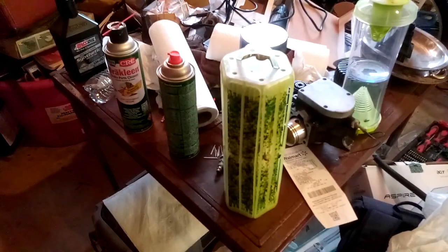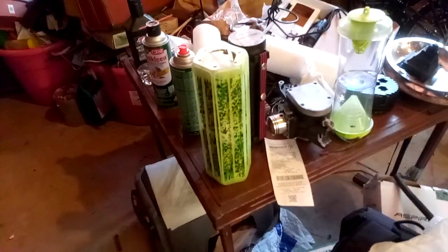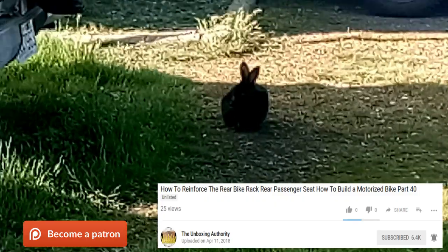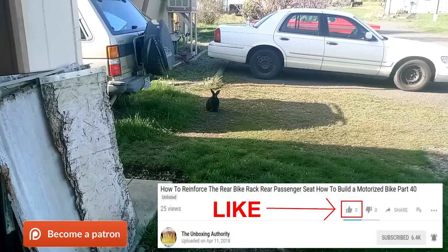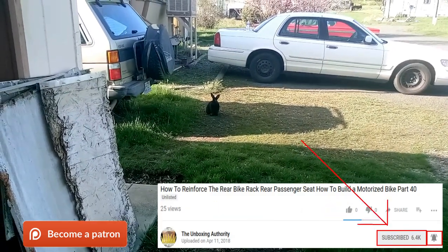Thanks so much for watching the video — please like, comment, share, and subscribe. Jesus bless you. Click the links in the description, give to our Patreon, and visit christiancords.com. We interrupt your broadcast: subscriber bunny reminding you to subscribe to YouTube and give to our Patreon — now back to your regularly scheduled video.